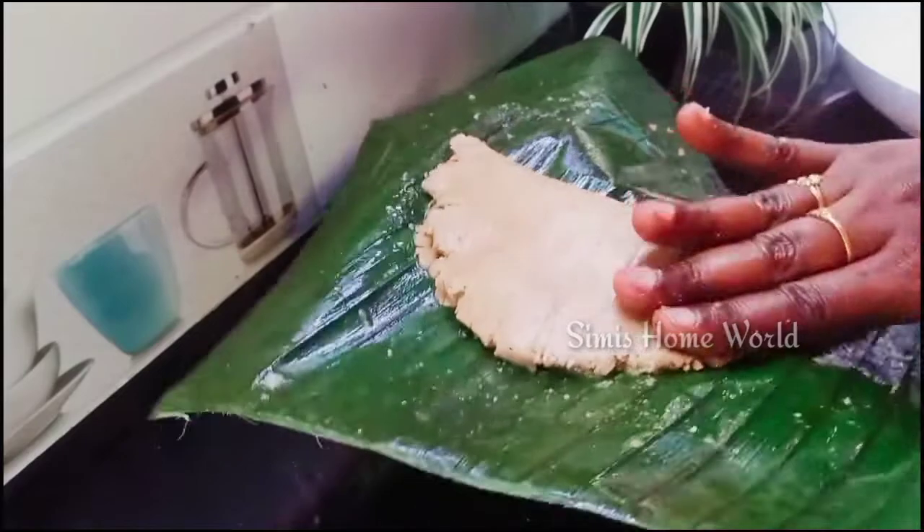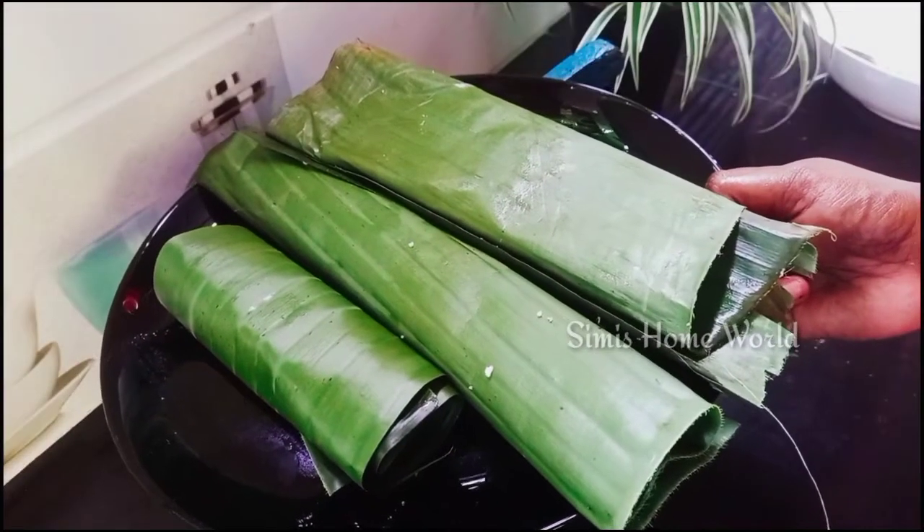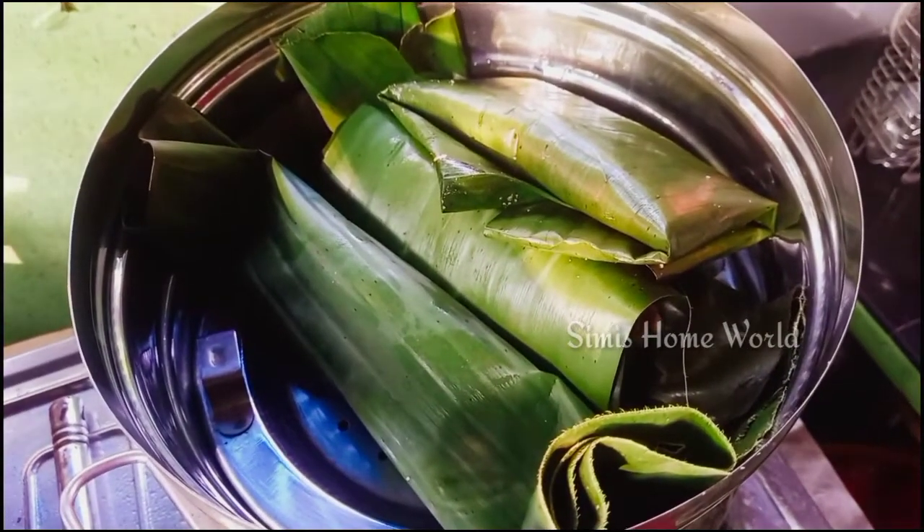We have to cook with a lot of baking powder. This is the baking powder step.